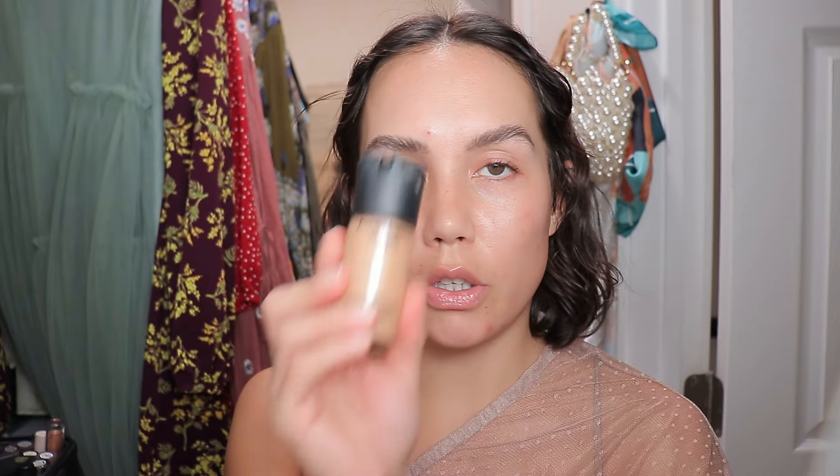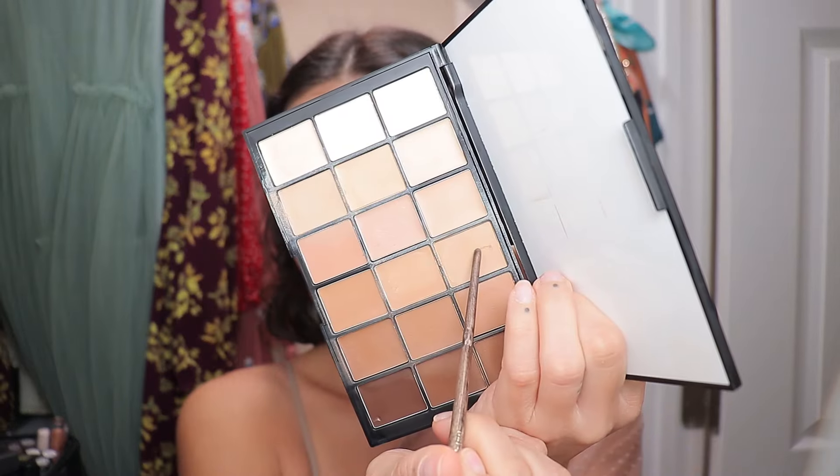Just prepped my skin with my MAC Studio Radiance Primer — it will be linked below. And then for foundation, I'm using my tried and true Studio Fix Fluid Foundation in shade C4.5. I actually want to get shade C40 because it has a nice olive undertone and it's a little bit lighter. C4.5 is a little dark on me right now — I have no summer tan anymore. So to remedy that, I'm mixing in a little bit of my Ben Nye HD Matte Foundation, maybe shades SH4 and BE3, mixing those more olive tones in and applying that all over the skin.